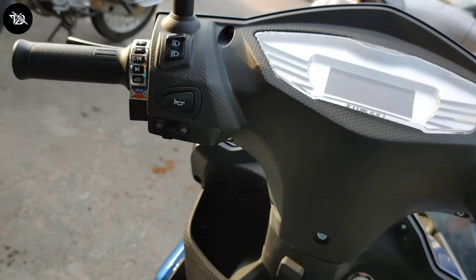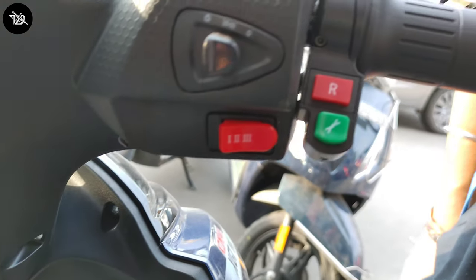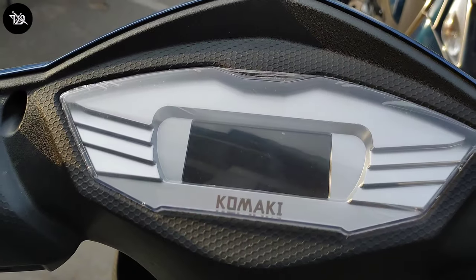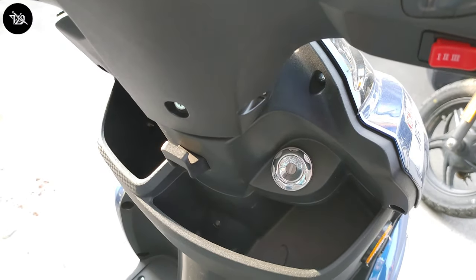The lithium-ion battery variant is priced at 89,000 Rs. Talking about brakes, you get disc brakes at the front and drum brakes at the rear. You also get spring-loaded hydraulic suspension and a Bluetooth speaker.